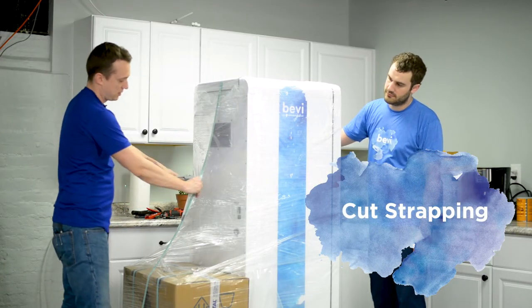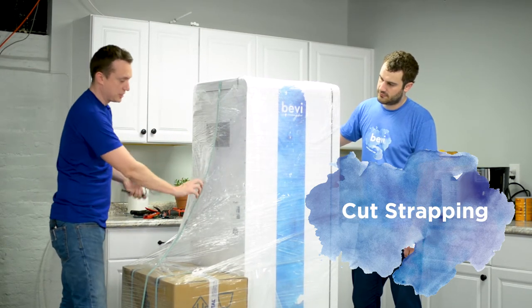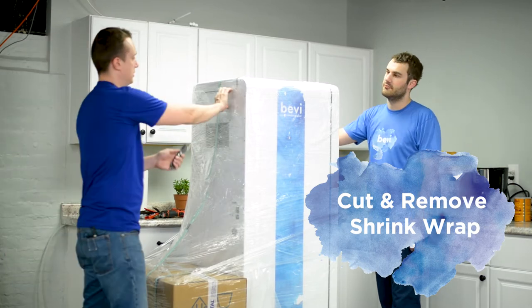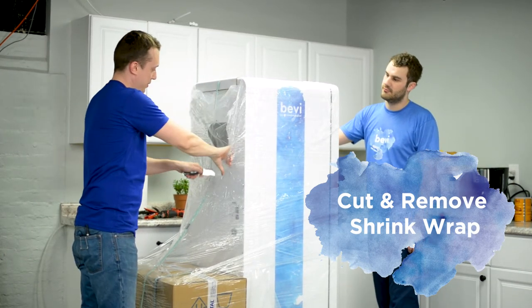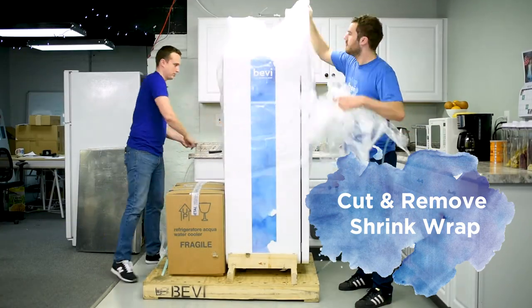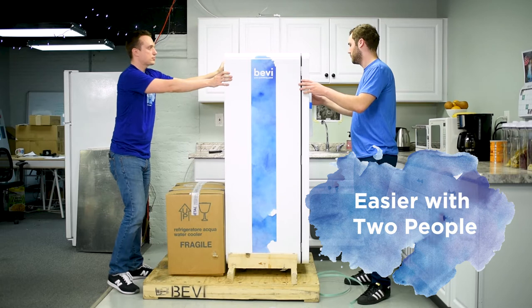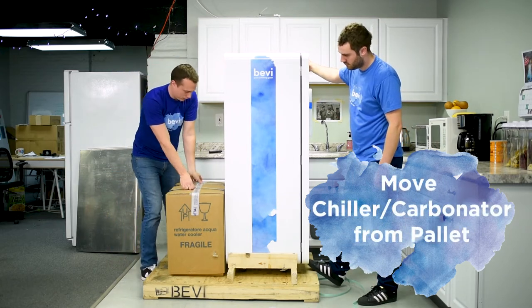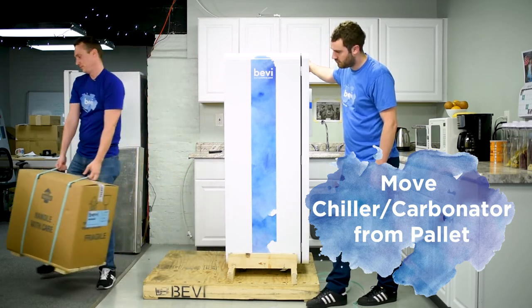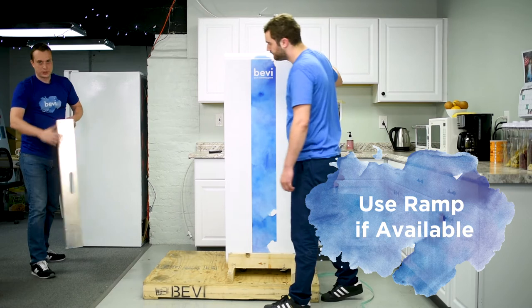First thing you're going to do is take off the strapping — you can use scissors or any knife to do that. Then take a utility knife and cut off all the shrink wrapping. It's best to have two people to do this just because it takes a little bit of maneuvering. Then take the carbonator off of the pallet; it has straps on so it's easily movable. If you have some sort of ramp, it's best to use it.